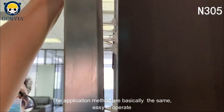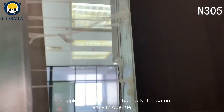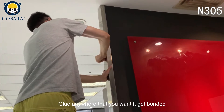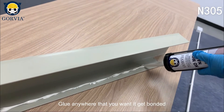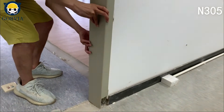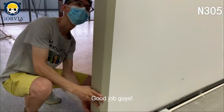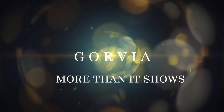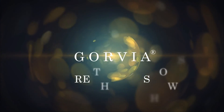The application method is basically the same — easy to operate. Glue anywhere that you want to get bonded. GORVIA — more than it shows.